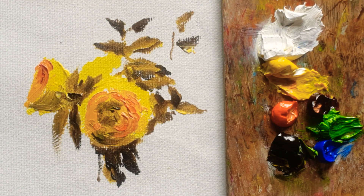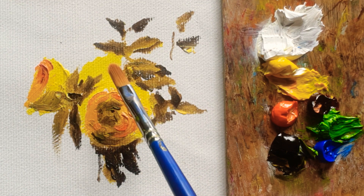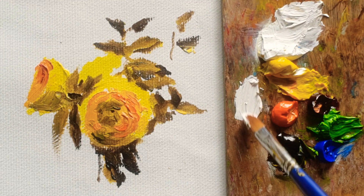Hi everyone, welcome back to my channel. Today I'm going to carry on these two — I mean three yellow roses. Before I start to do the detail of the petal, I'm going to paint in the background.